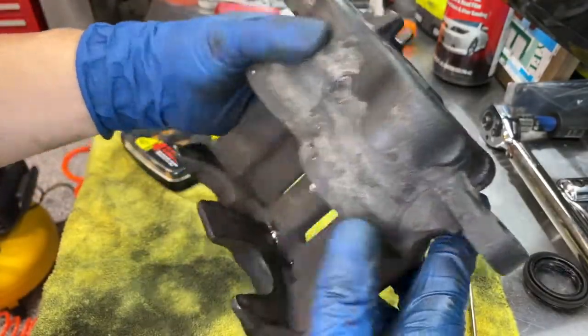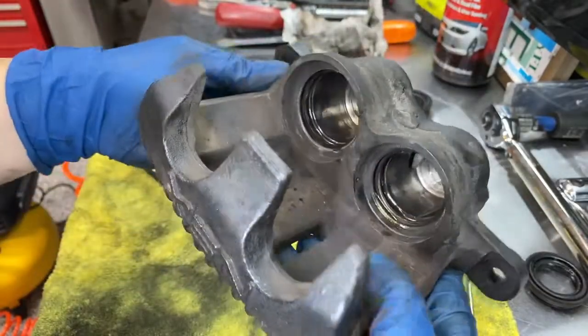The caliper is fully disassembled now, and all it takes is a little bit of cleaning.